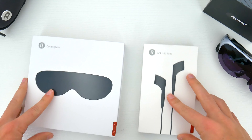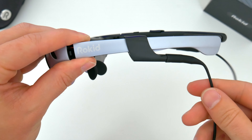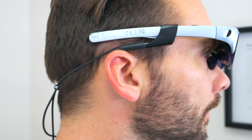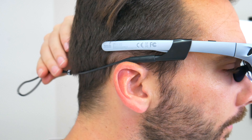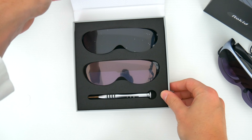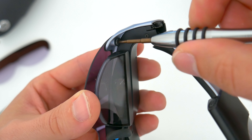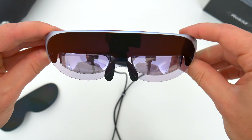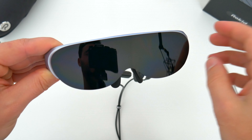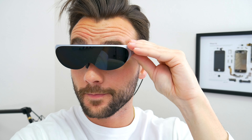Rokid also just launched a few new accessories for the glasses. A non-slip lanyard attachment is really helpful — not only can you let the glasses hang from your neck when you're taking a break, but you can also use the lanyard to secure the glasses to your head. There are also a couple new glasses shades that swap on and off by unscrewing two small screws. One is a lighter, almost transparent shade, and the other is a super dark shade that basically blocks out everything around you and turns these into as close to VR as you can get.